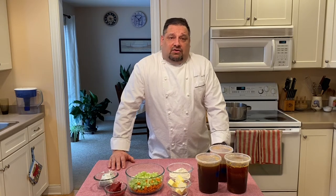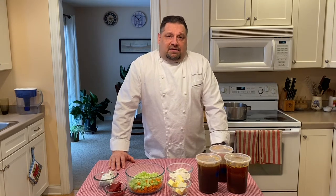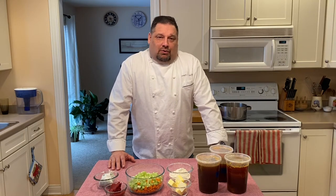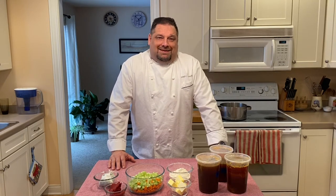We also have velouté, an example of which would be the liquidy part of a chicken pot pie. And last but not least, the one we will demonstrate today is the espagnole, or brown sauce. So join me now and let me show you how I prepared it.